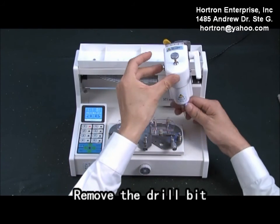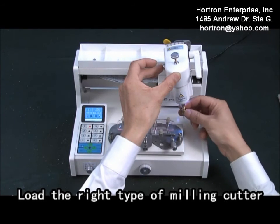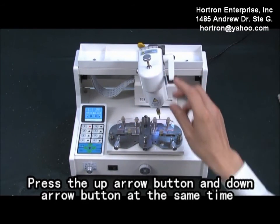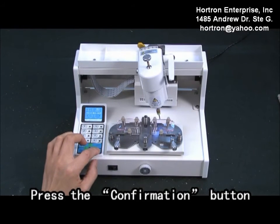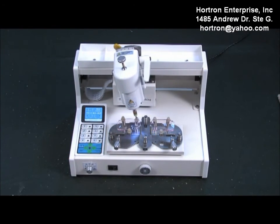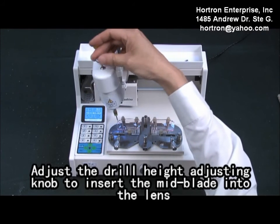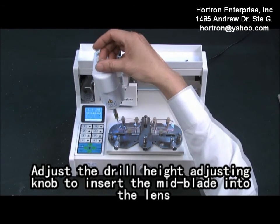Milling process. Remove the drill bit. Load the right type of milling cutter. Press the up arrow button and down arrow button at the same time. Press the confirmation button. Press the electric motor button. Rotate the milling cutter. Adjust the drill hook adjusting knob to insert a milling blade into the length.